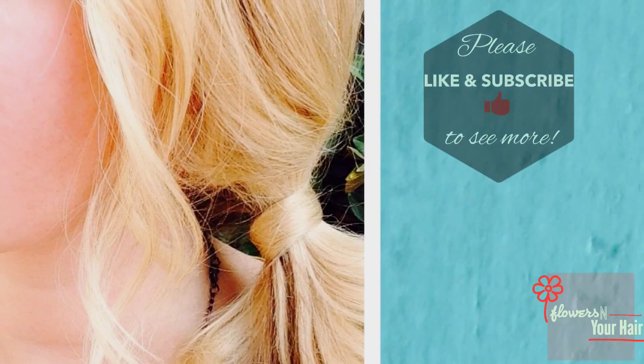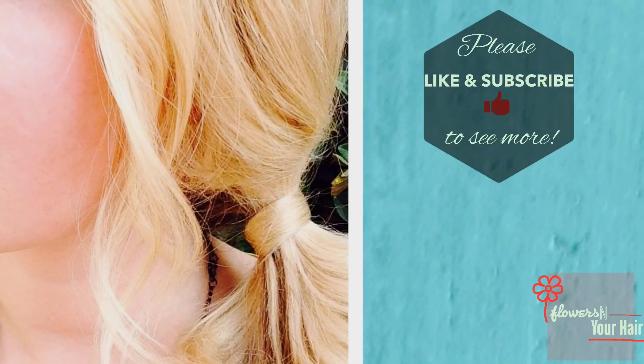Don't forget to like and subscribe, and comment with any questions. We'll see you next time! Bye!